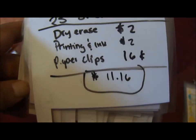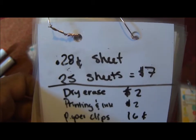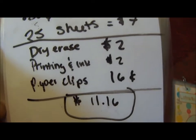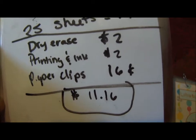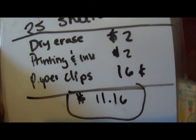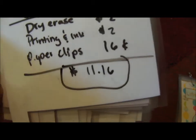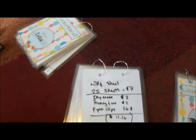The total came out to eleven dollars and sixty cents for eight booklets. Here's the breakdown: seven dollars for laminating sheets — the most expensive part; two dollars for dry erase markers; two dollars for printing and ink; and sixteen cents for paper clips, since there are a hundred in a pack for a dollar and I used sixteen of them.